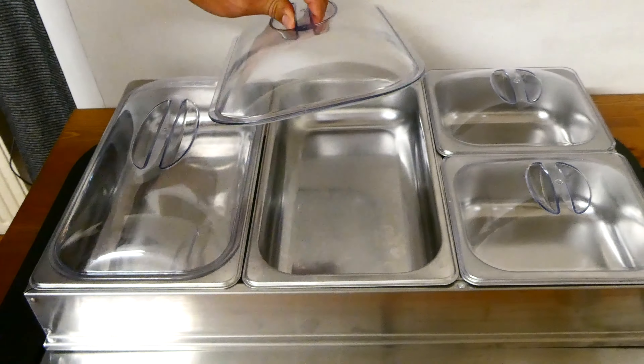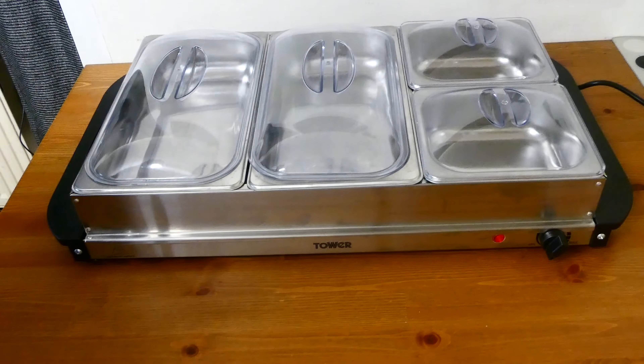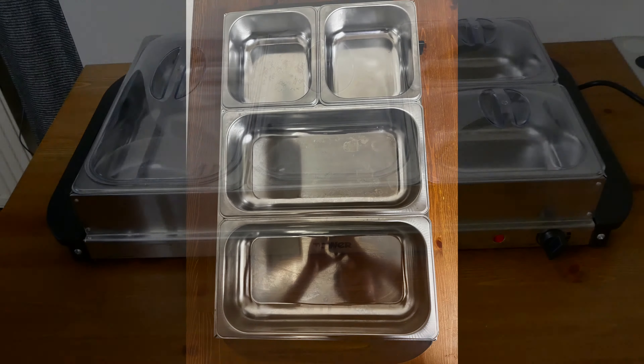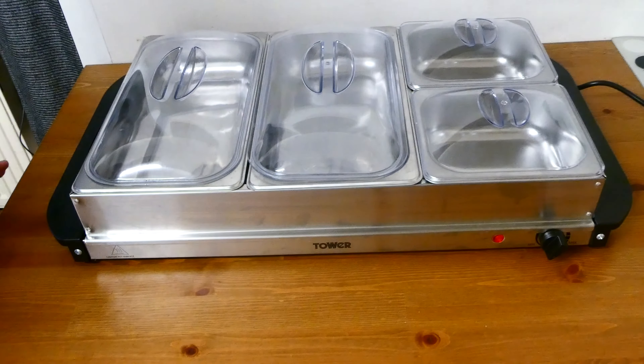The lids themselves are quite thick plastic, so when you have food in here and it's very warm, the lids are still going to be cool enough to lift. I've also taken a couple of pictures from a bird's eye view — the first one is with the lids on, and the second one is with the lids off — so hopefully that's useful to give you some sense of what each of the trays looks like.